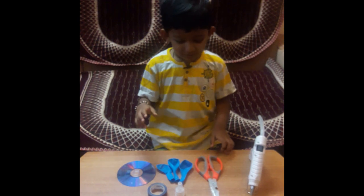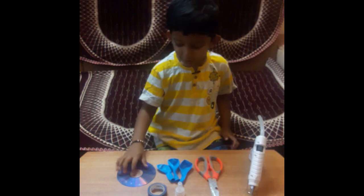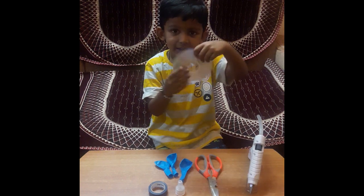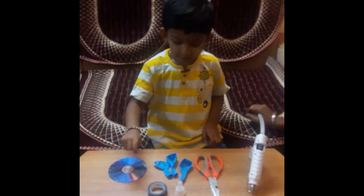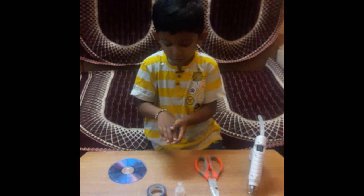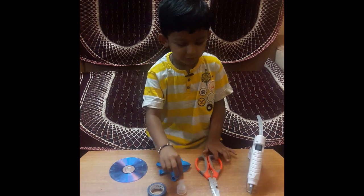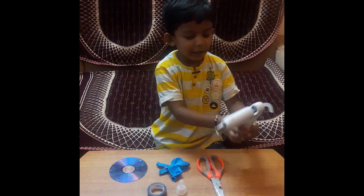Horror crafts! You don't know how horror crafts? Okay, I will teach you. We have a CD, we have a piece of CD, we have a blue black tape, and we have blue balloons, and we have a mozzarella cap, we have a scissor, and we have a glue gun.